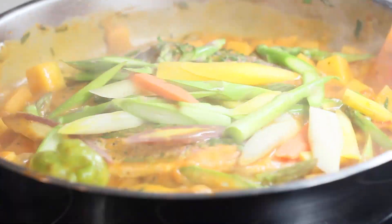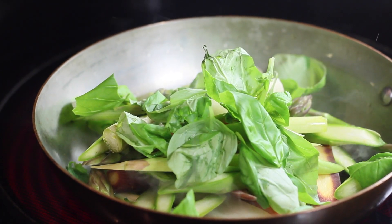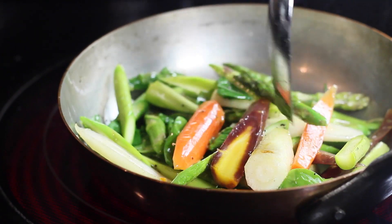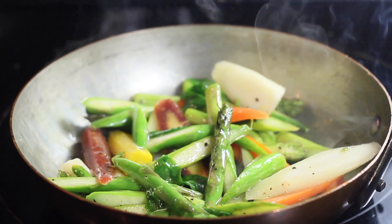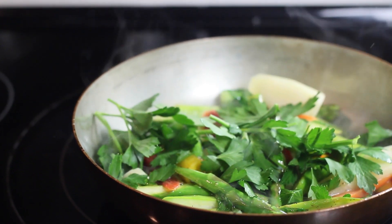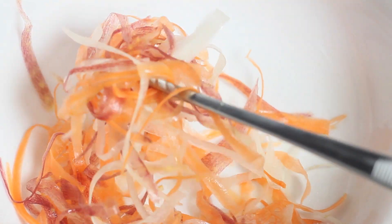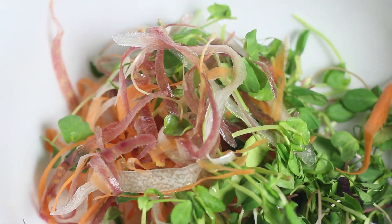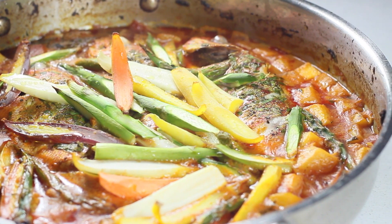Add the vegetable spears cut on the bias — only half go into the curry. The other half I sautéed with a little camelina oil, kosher salt, cracked black pepper, and basil, giving them a quick toss. At the very end, add some fresh Italian parsley to give the dish more life. For the micro green salad, dress with fresh lemon juice, salt, and pepper.